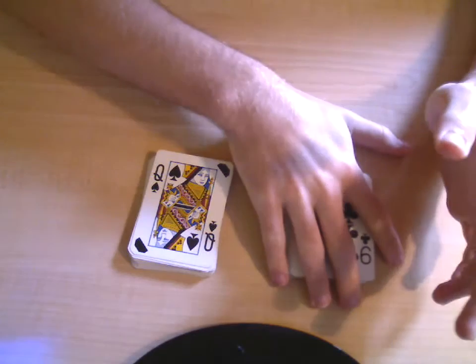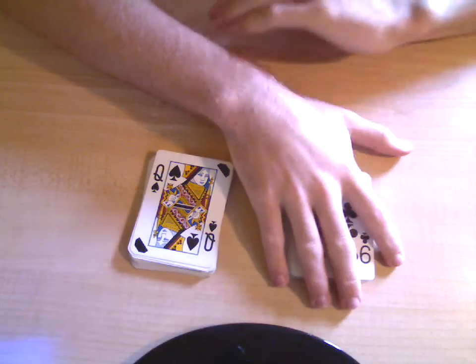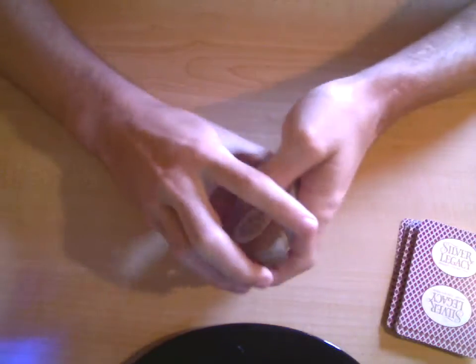Okay, two piles of 26. This one has the card you're remembering — the one in the 7th spot. Flip it over and just put it to the side for now. This other pile is the one you're going to be using right now.